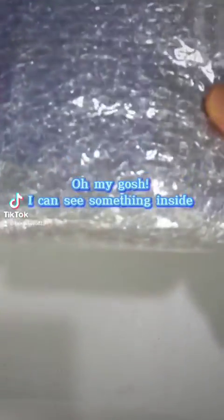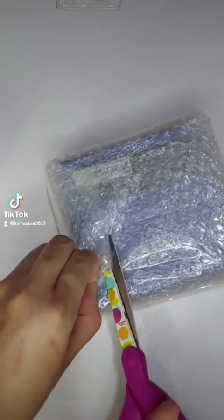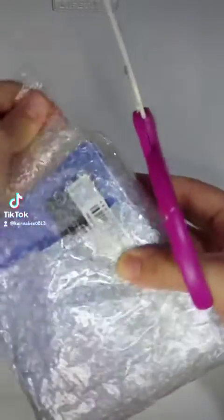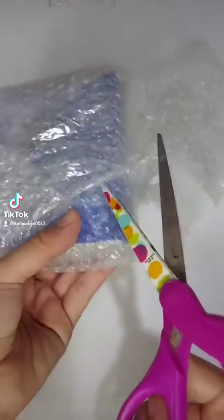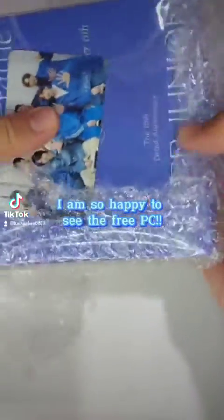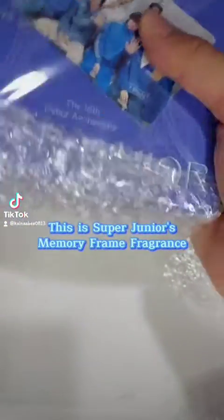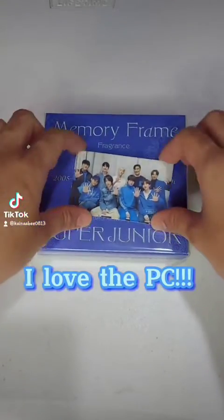Oh my gosh, I can see something inside! I am so happy to see the free PC. This is Super Junior's Memory Frame Fragrance, Donghae's version. I love the PC.